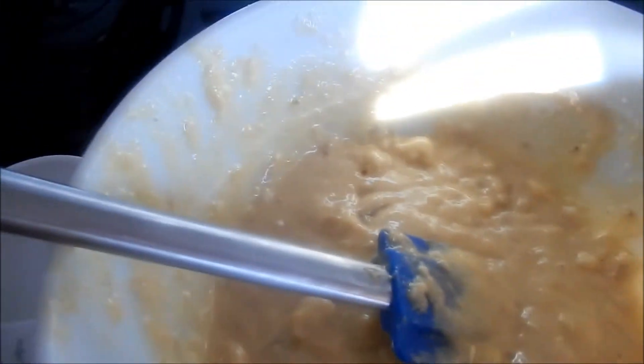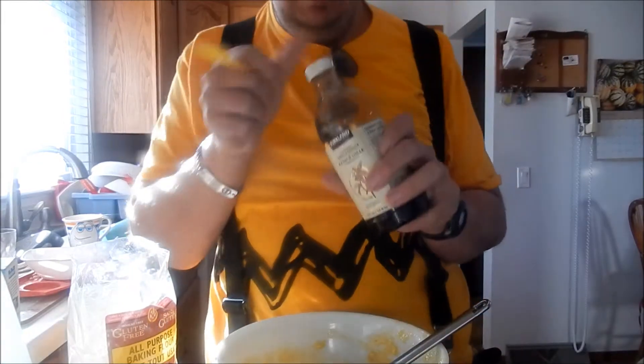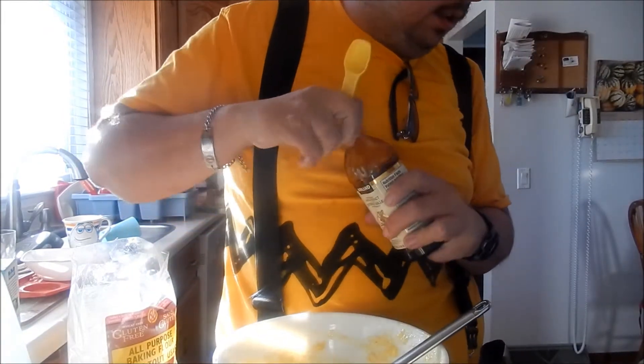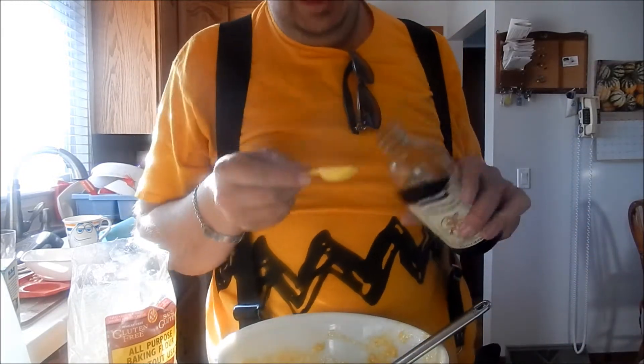Mix it together. Now that you've mixed it, you will need to add some of the liquid stuff — like vanilla. You will need one teaspoon of vanilla.